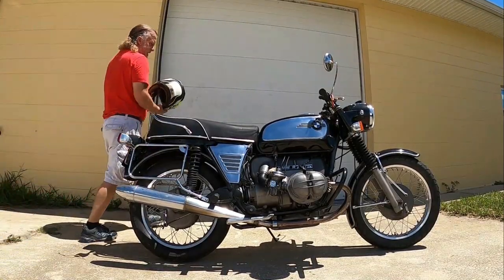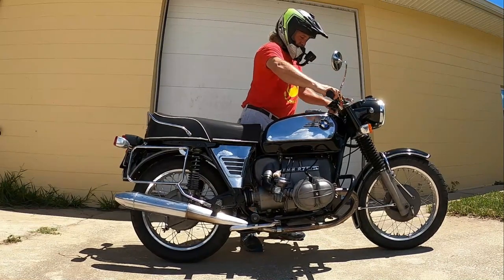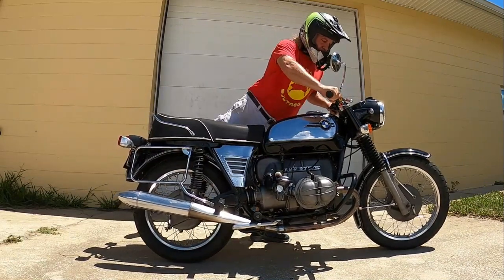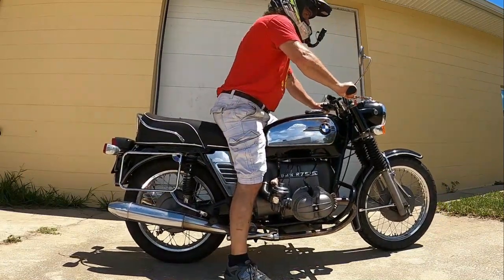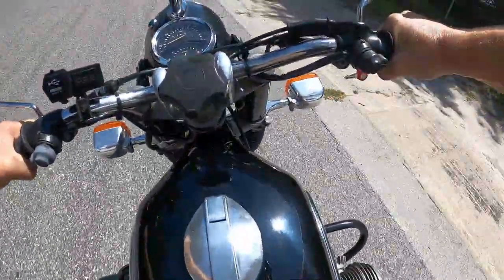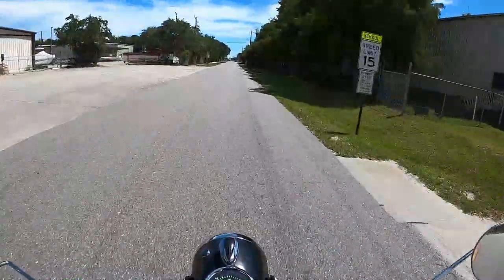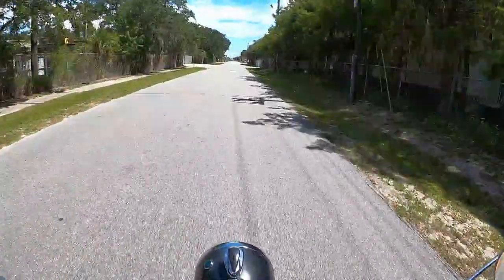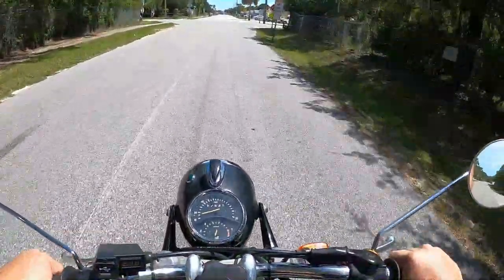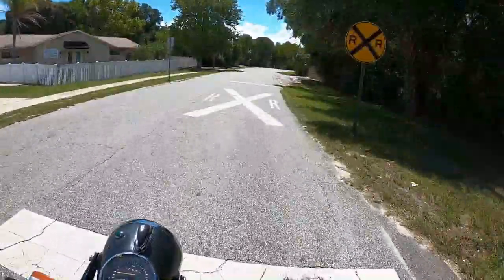The Slash 6 gave you a single disc front brake. Hit the toggle switch. Hopefully you can hear me and we'll see how that new microphone works. The drum brake doesn't seem to work very well in the back — it probably needs adjustment.